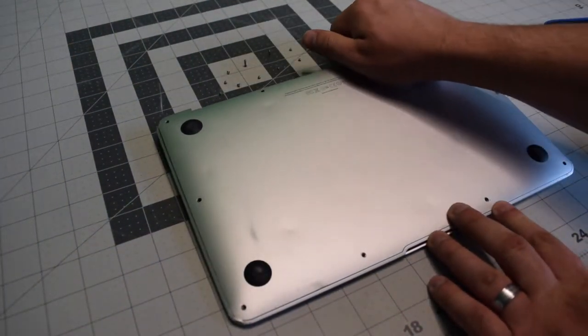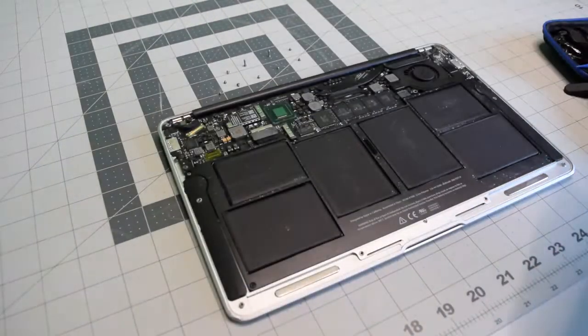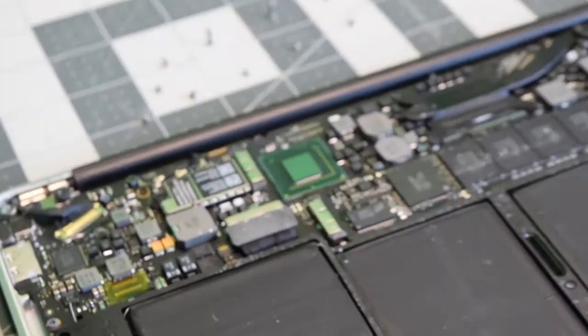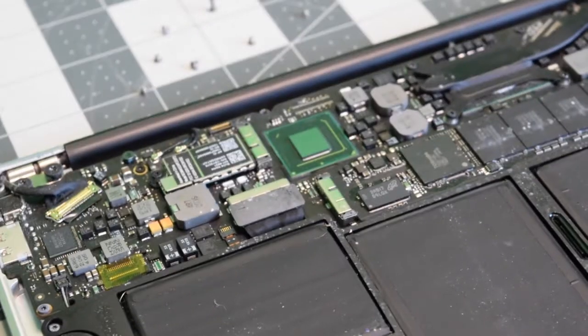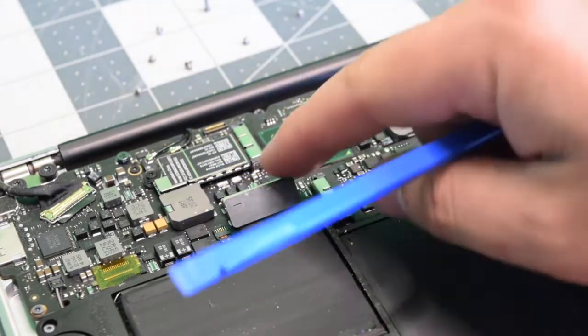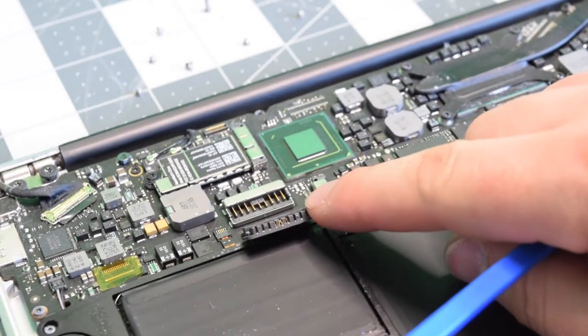With the screws removed, go ahead and pop the back panel right up. Before we do any work, let's go ahead and disconnect the battery. Pry underneath it with your fingernail or a plastic tool and just pop it out of the way.